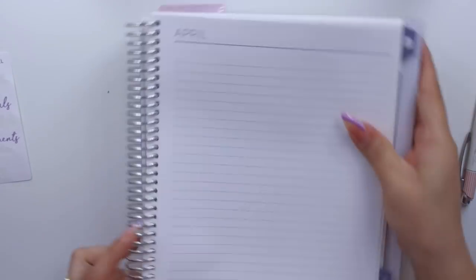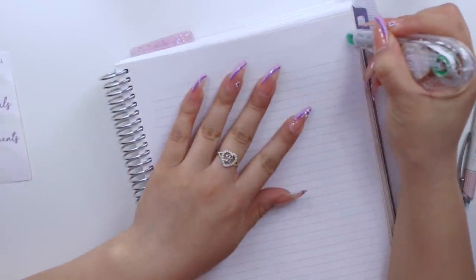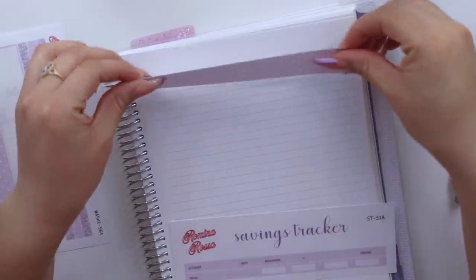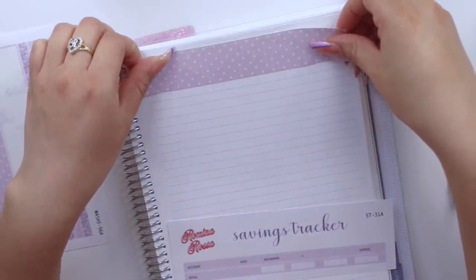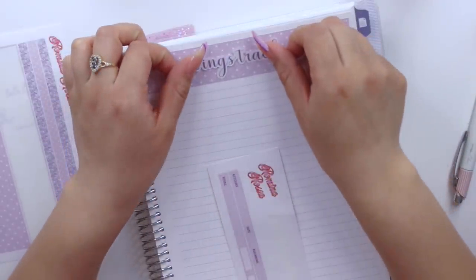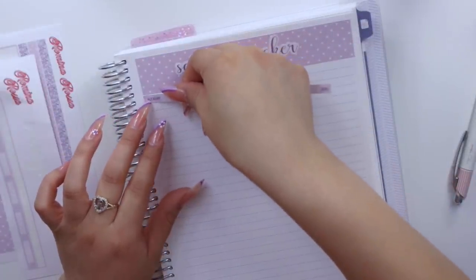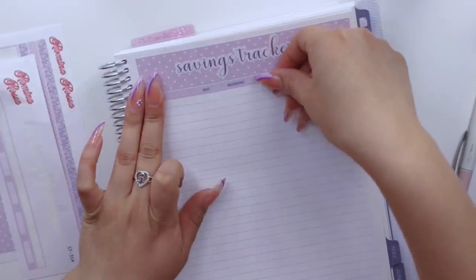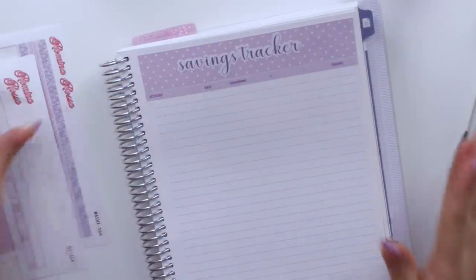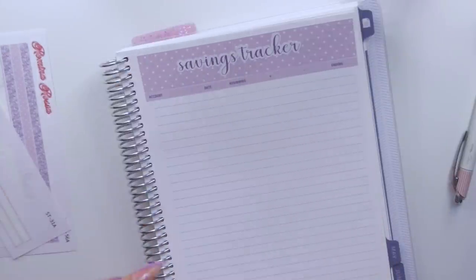This section is for my debt — beginning and ending numbers — and this last one will be for savings, beginning and ending. On the right side of this I like to set up a savings tracker. I'm going to go back to my polka dot washi, and I have my savings tracker sticker kit. I like to do it right next to my note page spread because I don't typically ever go back and forth — this is kind of just for me to see, but I always like to show you guys how I set up each month.